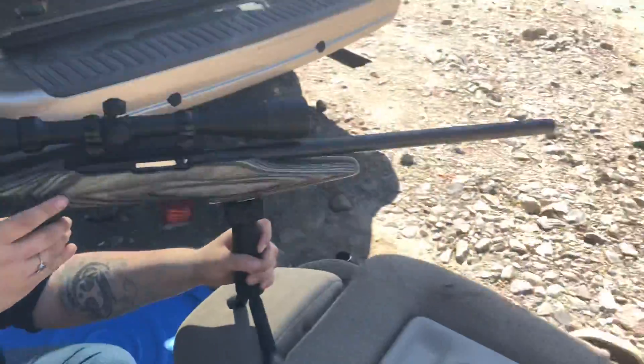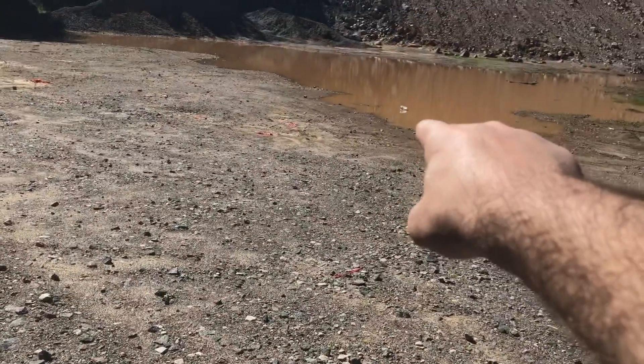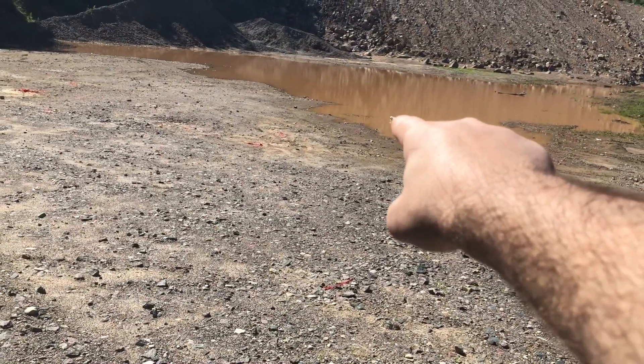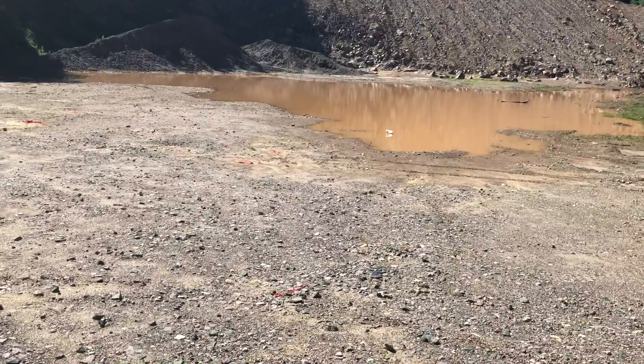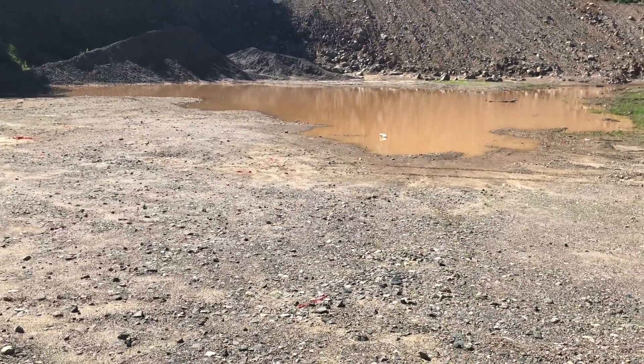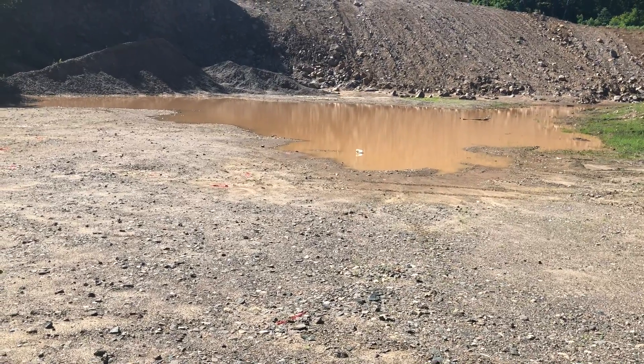The safety is right there, yeah. It's off. And you're just going to aim at that — right down there, there's that little bucket that I put in the water for you. And just gently, when you're ready, you just need to squeeze the trigger. And it's going to be a little bit loud, but you should be able to take care of it, I think.